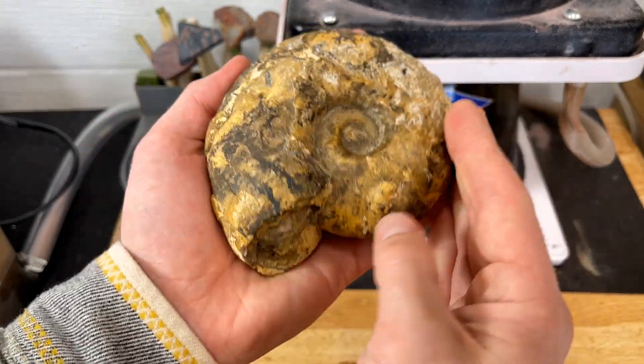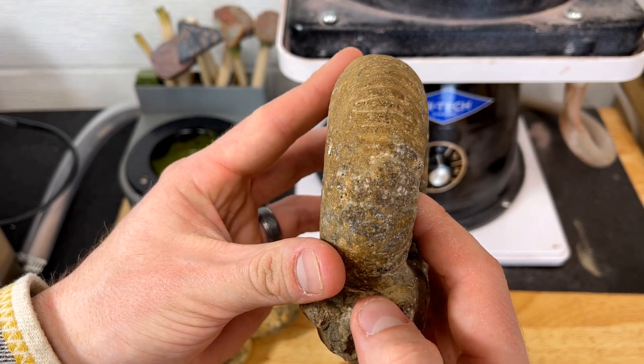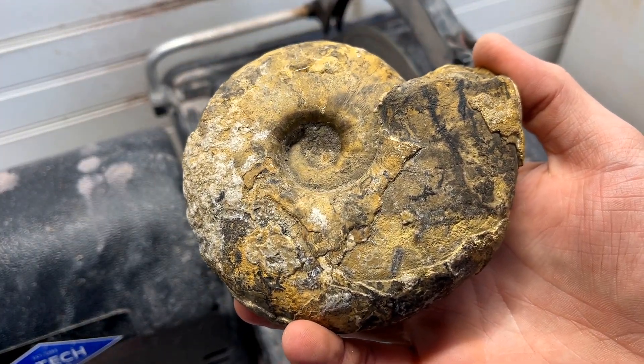As you can see with this ammonite it goes in a little bit deeper, so we have to be even more careful with this one. I'm pretty excited to see what's going on on the inside, but I have my 10-inch lapidary saw all ready to go. Let's get to cutting — we'll cut this one first and we'll see what's going on inside this ammonite.